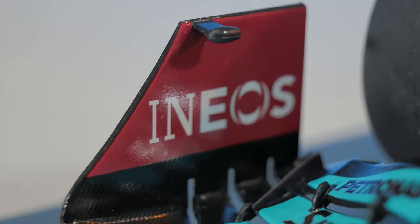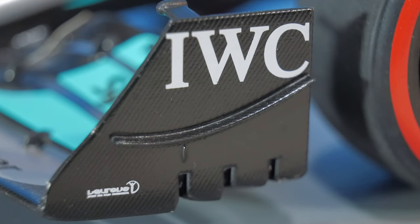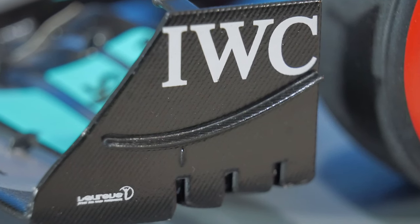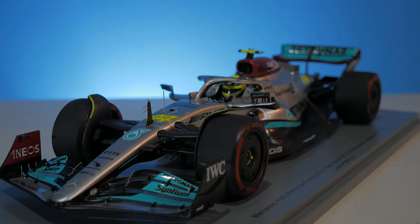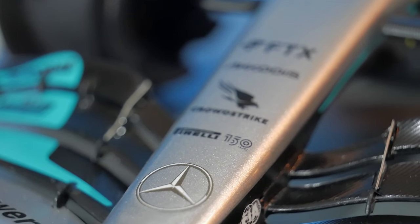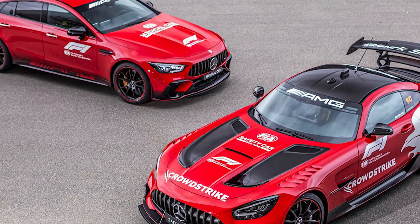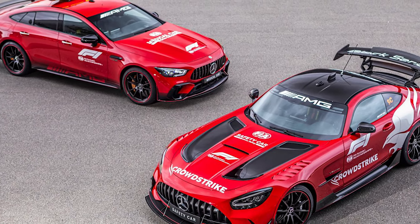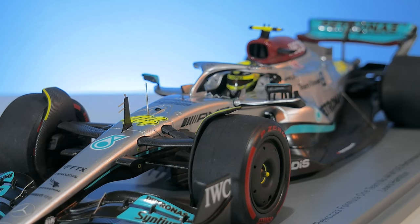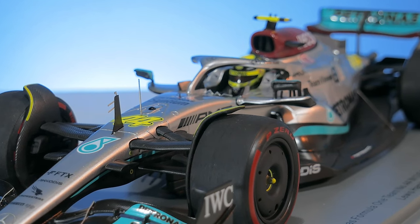Inside of the wing end plate we have the Ineos red with the Ineos logo, and on the outside we have the IWC logo. At the bottom there's a logo which I can't quite read. The nose stretches out pretty far in these 2022 cars, which I really like. All the way at the top we have a Mercedes logo, Pirelli 150 years, CrowdStrike — which I believe is also on the AMG safety car — CODIS, and FTX. Just above that we have the Patronus logo again, and at the sides we have two camera parts as well.